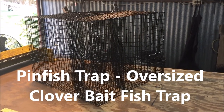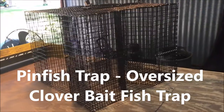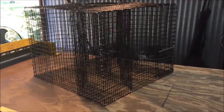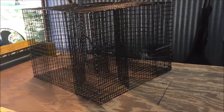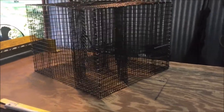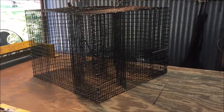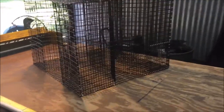Hey guys, Mike here with Real Texas Outdoors. I have a new trap for you guys. I've actually been getting quite a few requests for a larger cloverleaf trap. Shipping has always been an issue — these things are huge and shipping has been expensive — but I currently have a deal with USPS where I can get better shipping rates, so I figured it was time to build this larger trap.